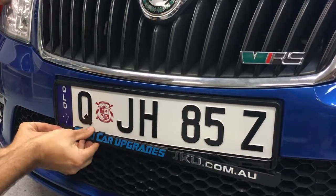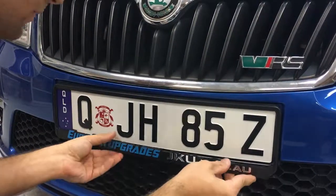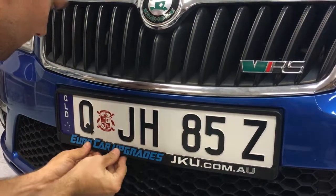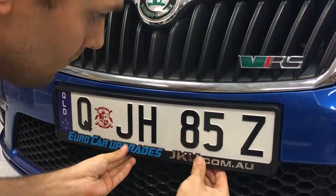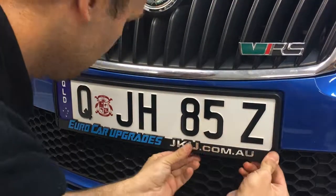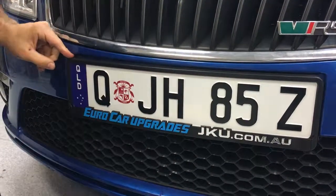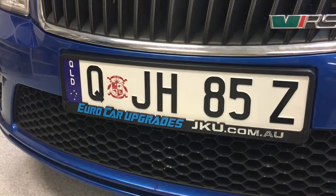Then all you have to do is slide in the plate holder from both sides and clip it in. There are a couple of clips there. As you can see, they clip in nicely. There is no damage to the registration plates and it's all looking very nice and neat.